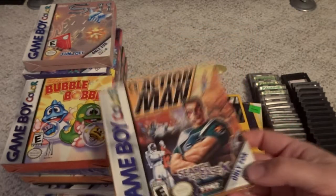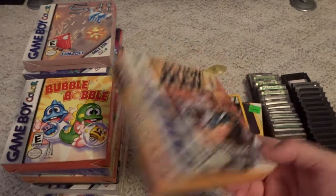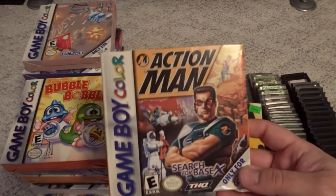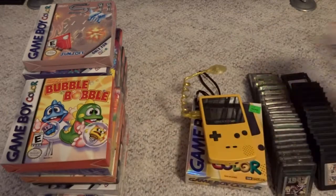The Game Boy Color is one of the systems that is most affordable to collect for, especially if you were going for a full set. There are just a few rare exceptions that go for some serious money — Shantae being the big one — but most of the games can be had very, very cheap, especially if you don't care if they're complete.